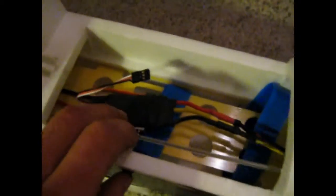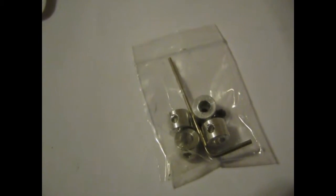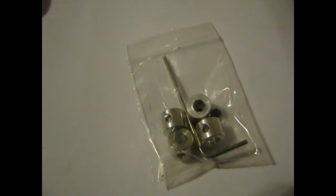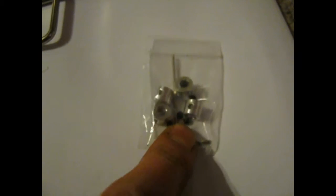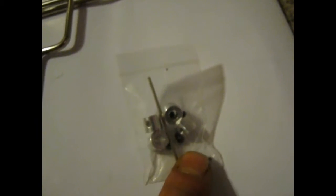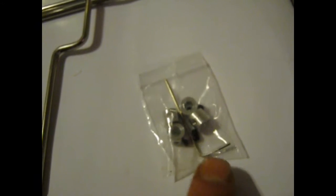This rod right here is actually for the steering, which goes back to right here. All you've got to do is take off this little Phillips nut there — just loosen it, don't need to take it out — and then slide this whole piece out; it comes out very easily. For the landing gears, you're going to need this bag of locking collars, which does have an Allen wrench in there too.